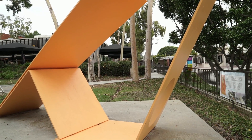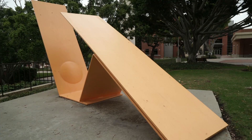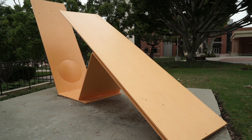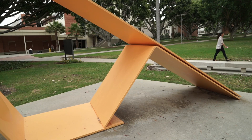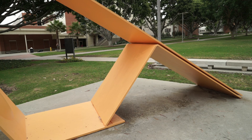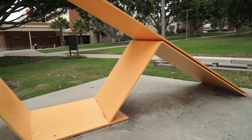We have completed one piece, and that is Robert Murray's Homage to David Smith, which is located right outside of the bookstore. What we were used to seeing is this very dark orange color, but as we excavated down 13 layers of paint we found that the artist's original paint color was more of a creamy yellow color.